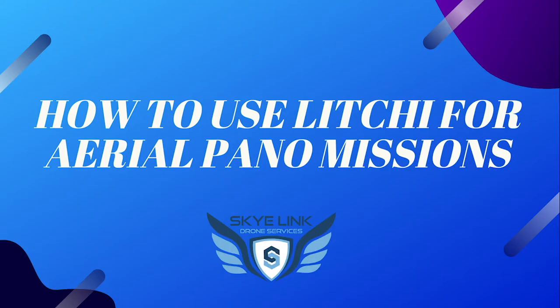Hey everybody, this is Leo Adams with Skylink. Thanks so much for joining today. I'm excited to talk with you guys about using Litchi for Panorama missions. To give you guys some background, I've been a pilot for over three years now. At my company Skylink, we work with pilots all across the country and deploy pilots for construction work, mapping, inspections, even some real estate work.